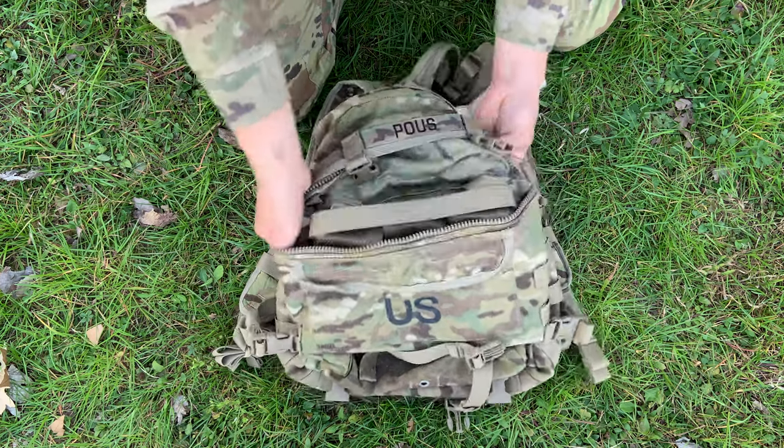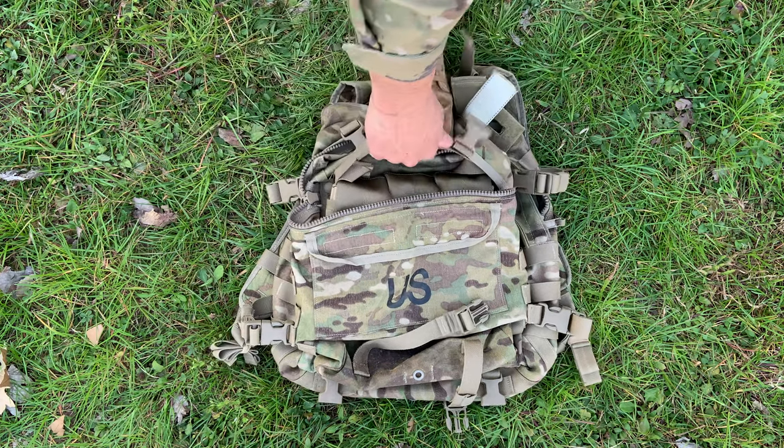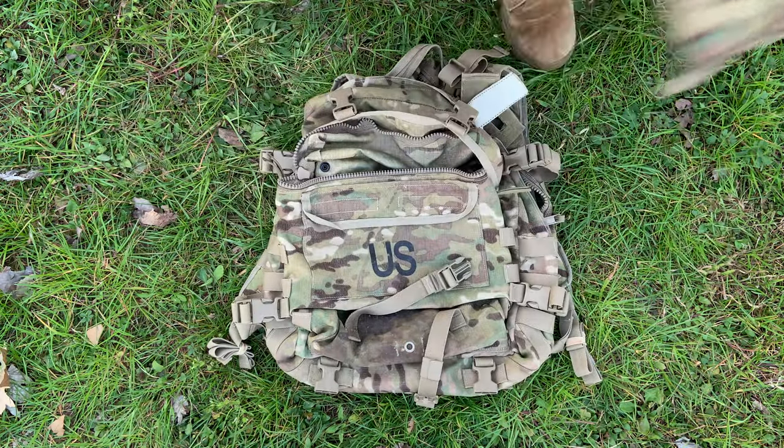If I need this quickly, all I would do is grab here and just pull it out. Now I can sling it around my body and I have six mags ready to go.